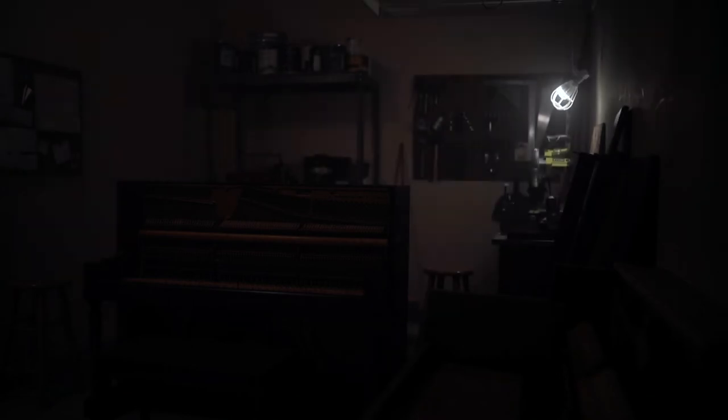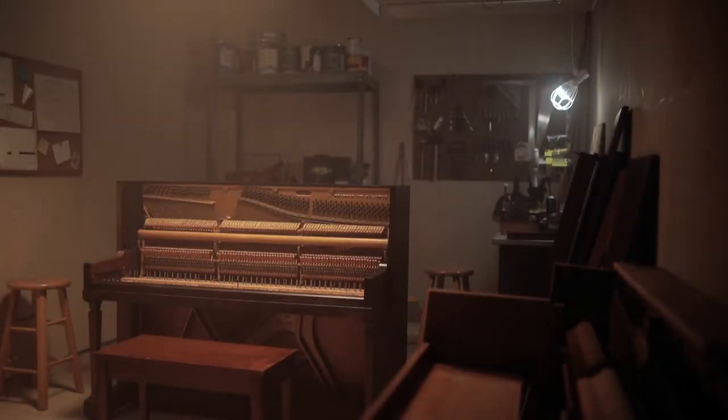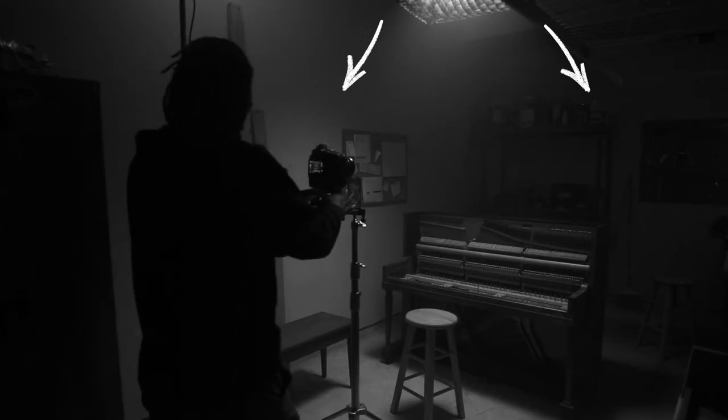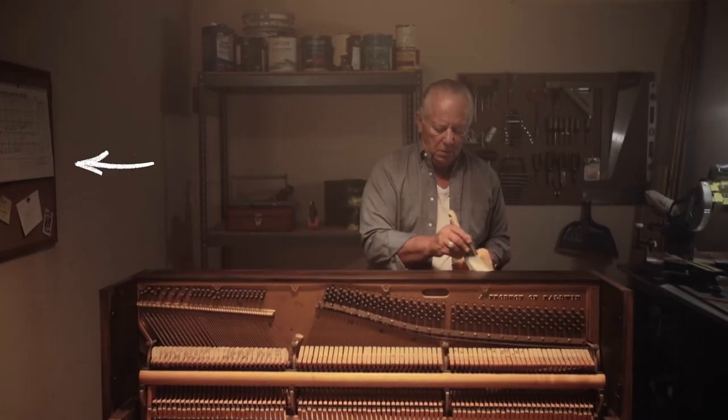Lastly, we used a B7C as a practical work light to illuminate the tools. We put a grid on the overhead light to make sure it didn't spill too much into the scene, but we placed it high enough to make sure the light would hit the corkboard.